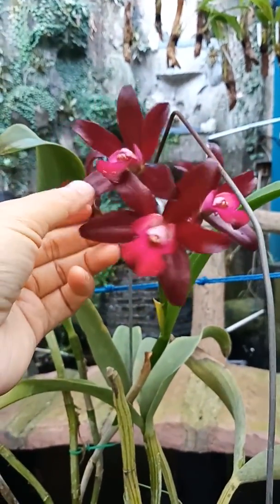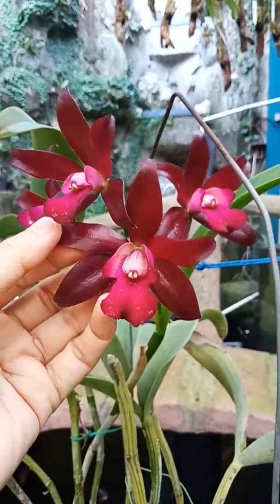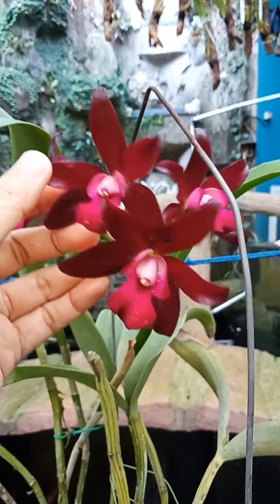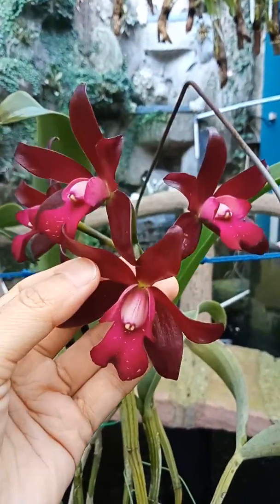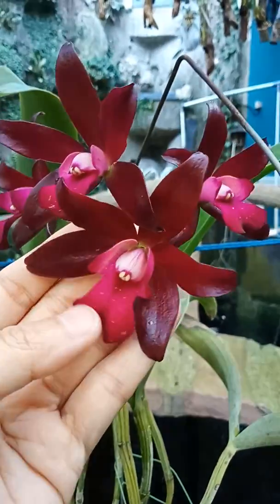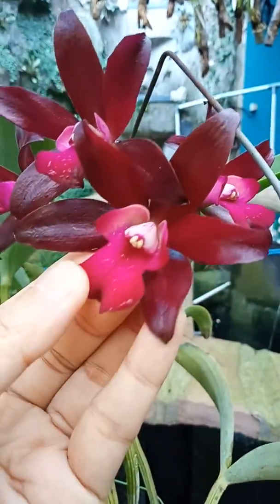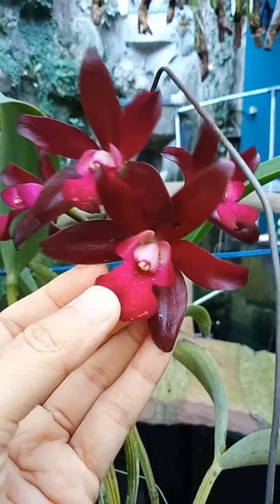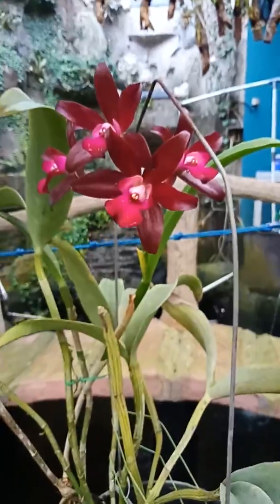But if we see from the camera, from the phone, this appears similar to red. But I think this is a dark purple, almost to magenta on the lip. But never mind, as long as we know that the color is dark.